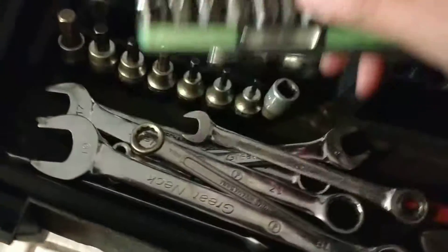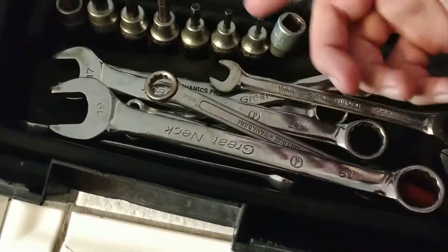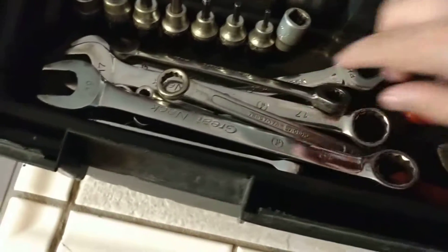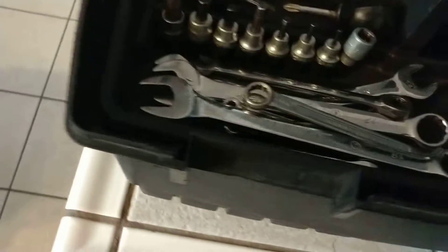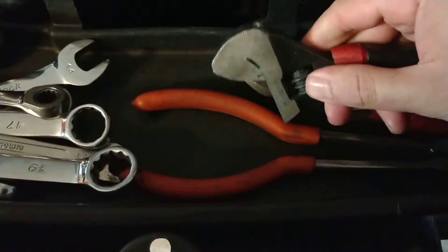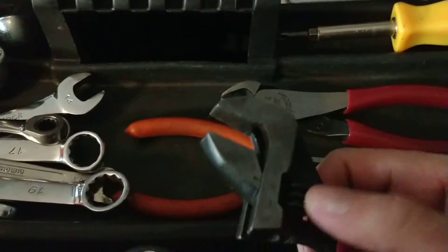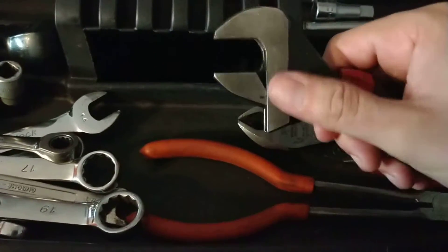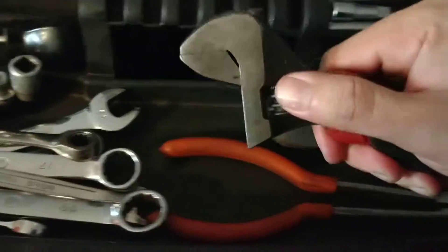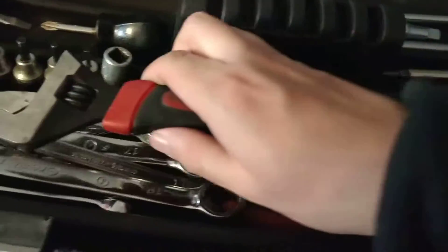Here I have a set of wrenches, all metric from six millimeter all the way up to 19 — there are some skips but I'll get to that. An adjustable wrench — very useful for getting to lines or maybe EGR valves — short compact handle. I've actually used this more than I thought I would. This is just a Husky that I've used so much the writing's worn off, but it's an excellent tool.